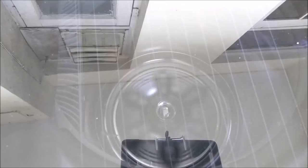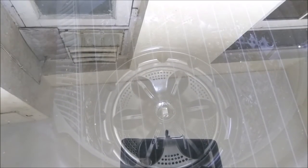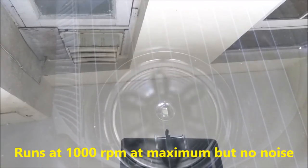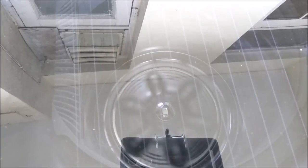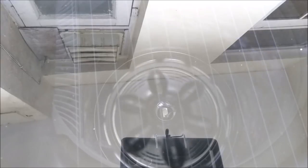Let's see how the drum looks — it's spinning as you can see. This machine does not create a lot of noise. It's so silent; I think it's the most silent top-loading machine you can find in the market. That's what I really liked about it.